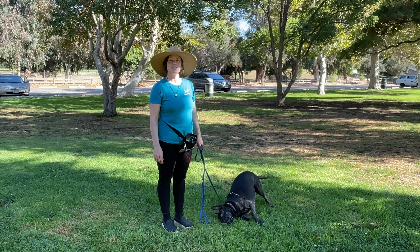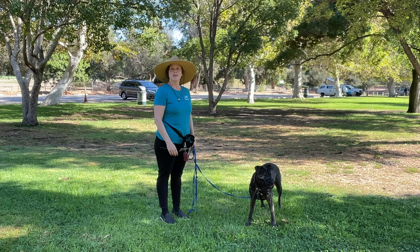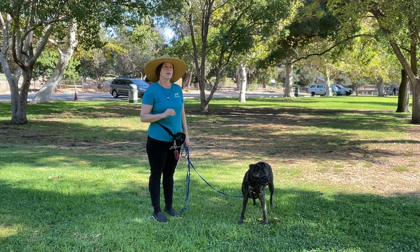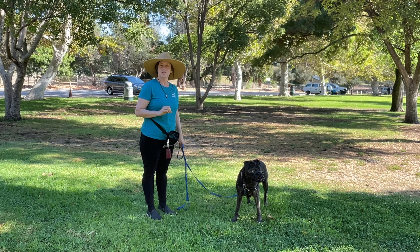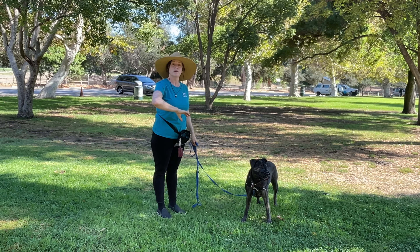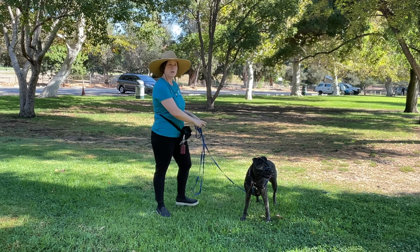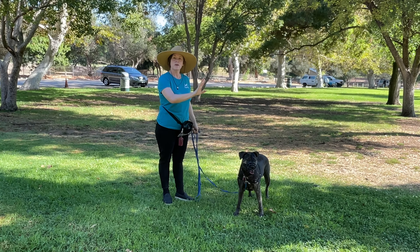I am walking her on a long leash today to do her very first BAT 2.0 session. BAT 2.0 stands for Behavior Adjustment Training. It's a desensitization and counter-conditioning technique that helps a dog learn to self-regulate when there's very exciting or concerning things that they're encountering in the environment. The goal is to give the dog more freedom on a longer leash, but keep far enough away from triggers that the dog can habituate to them and start self-regulating, rather than getting highly aroused, which is what causes leash reactivity on a shorter leash.